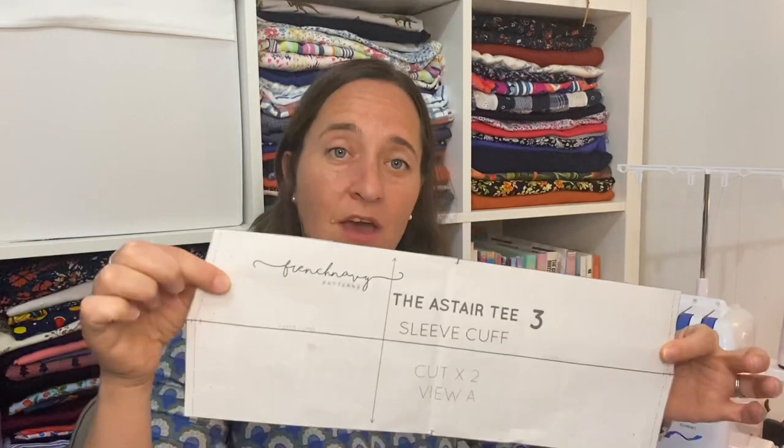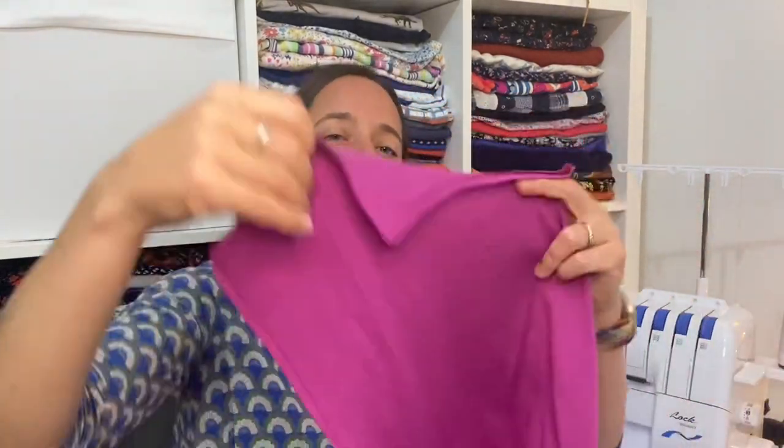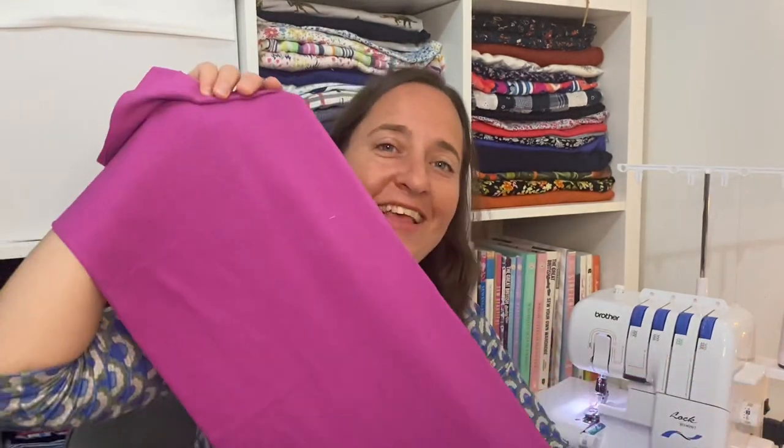The next pieces are the sleeve cuffs — cut out two of those and mark the notches. Then there's the front pattern piece, and I've actually shortened mine by two inches on the bodice. The last piece is the back piece, and I've taken two inches out of that as well to match the front. There is also an option to put a pocket on the Astaire Tea — I've decided not to, but here's the pocket piece if you need it.